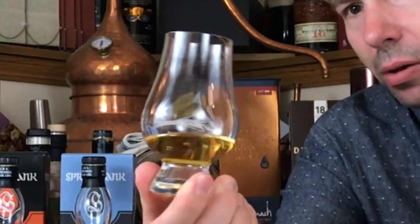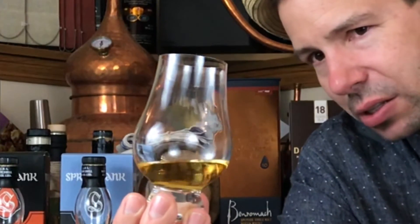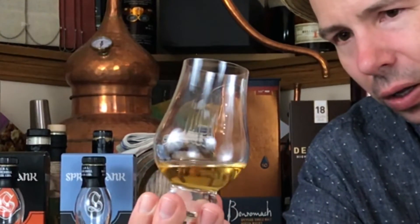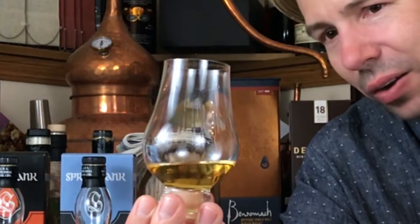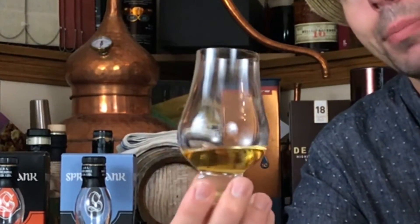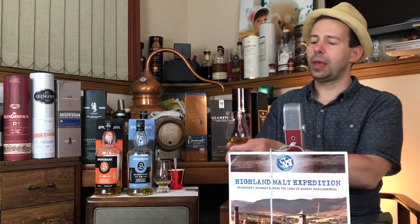This one needs a lot of oxidation and breathing time, so pour it, forget about it, come back after about an hour. The legs for Springbank 14 are very slow to develop — extremely slow. It's cask strength, meaning there's more stuff dissolved in the alcohol, less water, more alcohol, more sugar content. When we think of whiskey we don't think there's sugar in there, but there is a tiny bit. Beautiful, excellent legs, and it does have a very nice thick mouth feel.